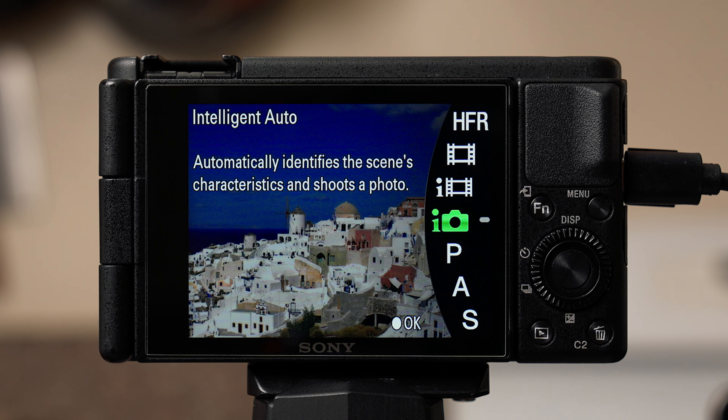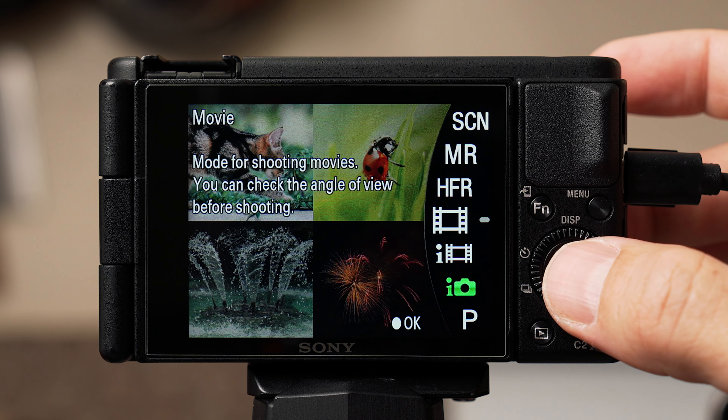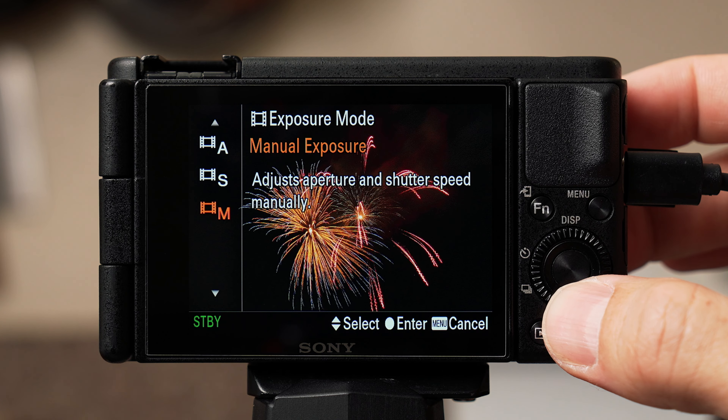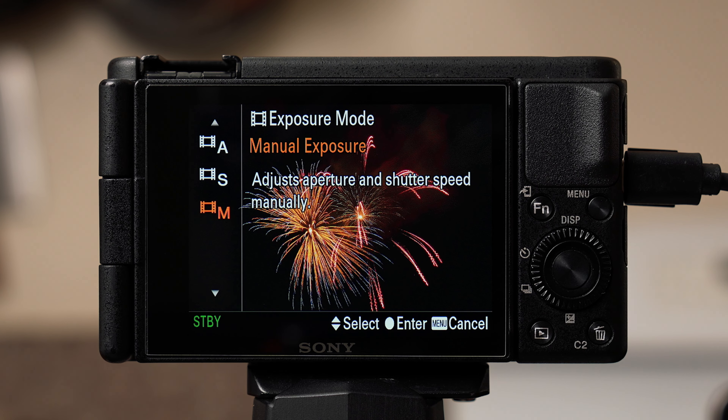Before we can change our settings, hit the mode button on top and make sure you select movie mode. We'll then scroll all the way down and select manual exposure. This gives us full control of exposure settings like ISO, shutter, and aperture.